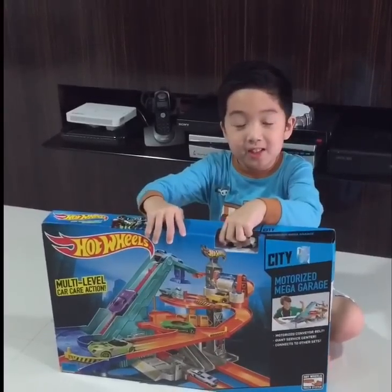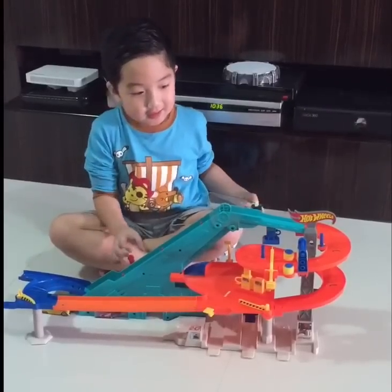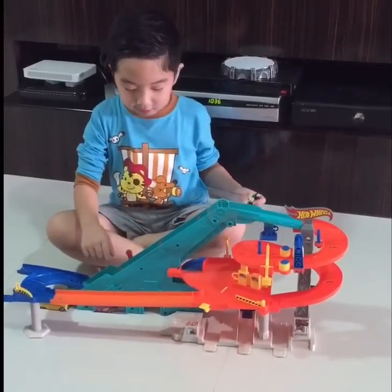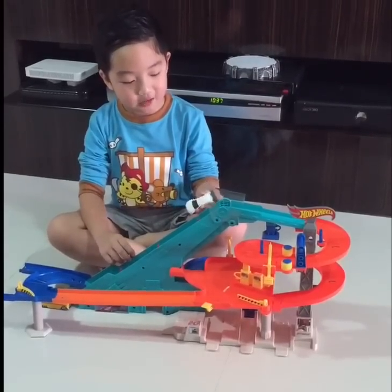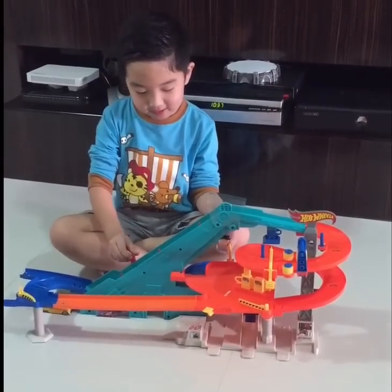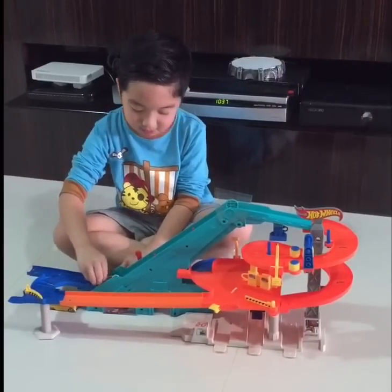Now I'm going to build this thing. I'll be right back. So this is how it is. For this conveyor belt, it needs two D batteries that we already put in. I'm going to demonstrate it with Loop Coupe over here.